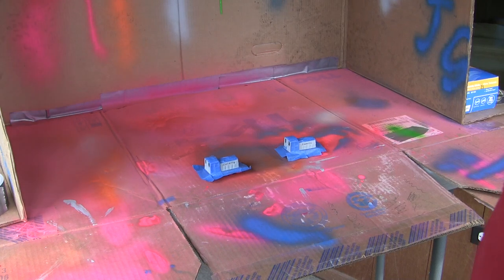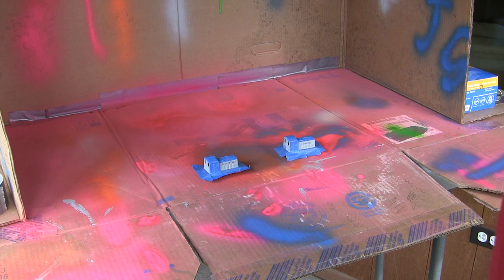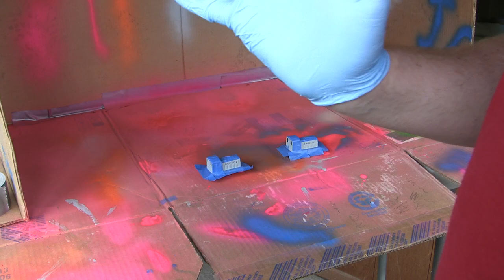Hello and welcome to another episode of Jimster586's Operation Paint Shed. As you can plainly see, it's time for the next color on the trains. They're all masked up, we're all gloved up, and our next color is going to be orange.